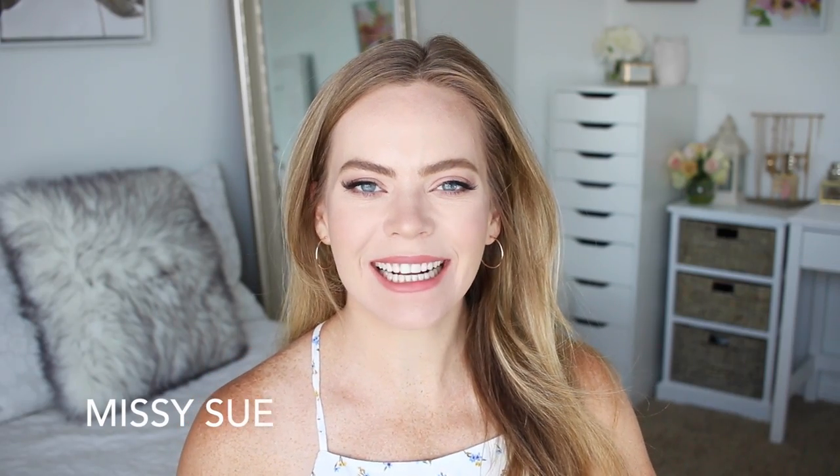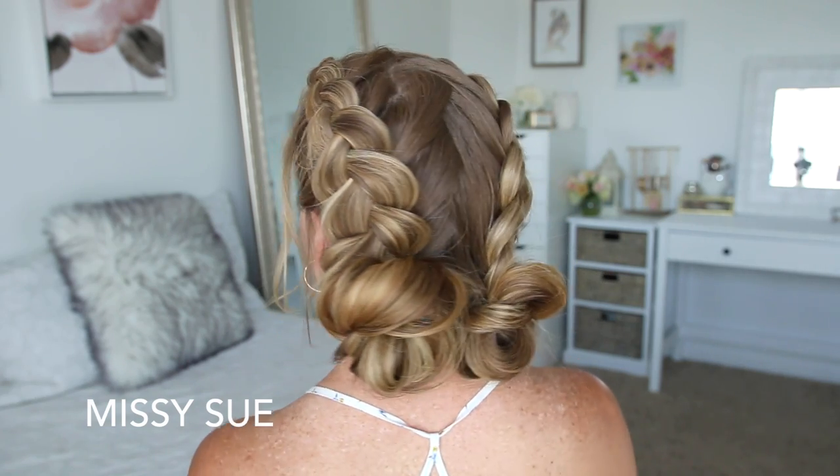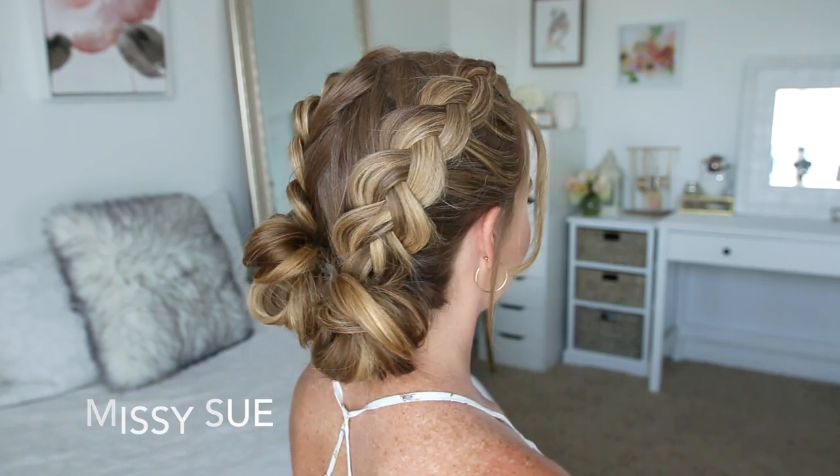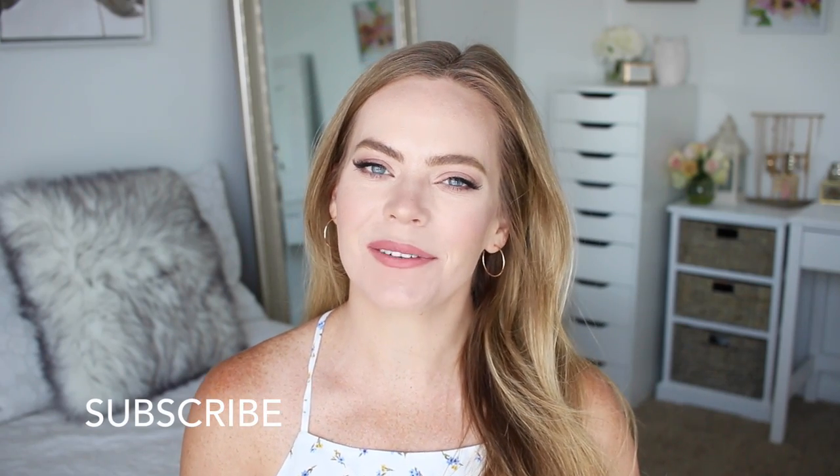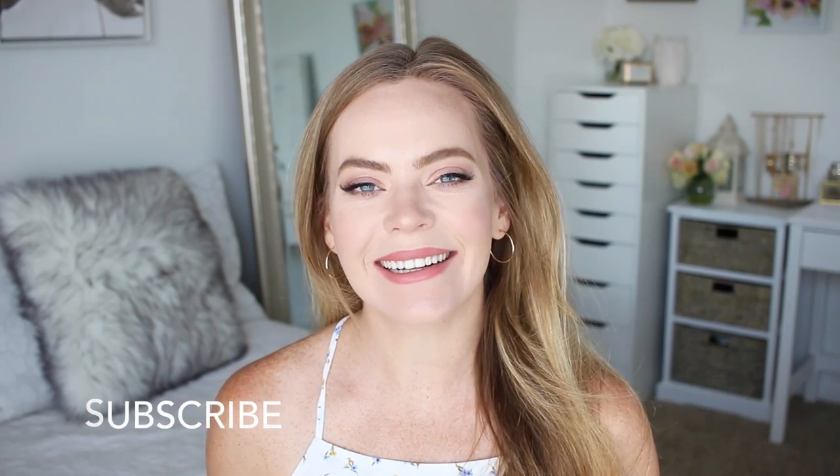Hey guys, it's Missy! Thank you for watching. Today's tutorial is two Dutch braids and two little mini buns. I love hairstyles like this one — I think they're so super cute. Make sure to subscribe to my channel if you're new or if you haven't yet, and let's get started.